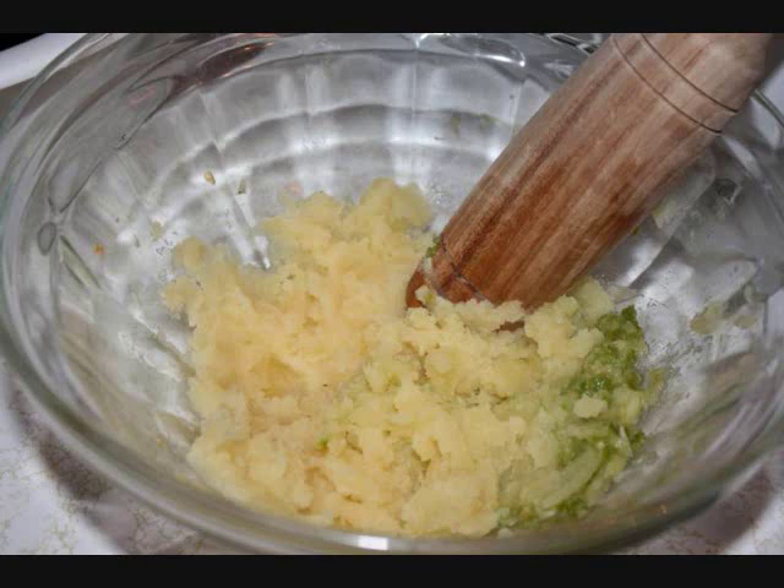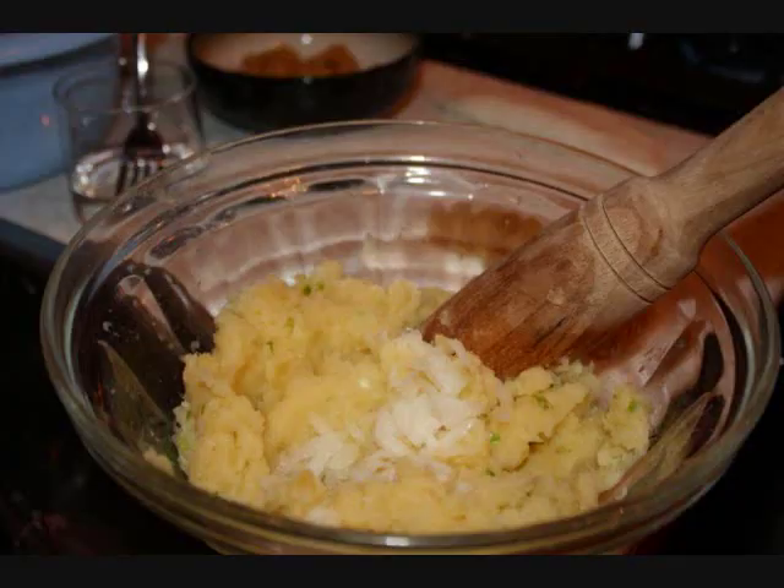And then to that, we're going to add the boiled potatoes that we cooked earlier. Crush it up really well. Then on the very top, you're going to slice some onions — maybe about a quarter of a medium onion — slice it very, very thin.